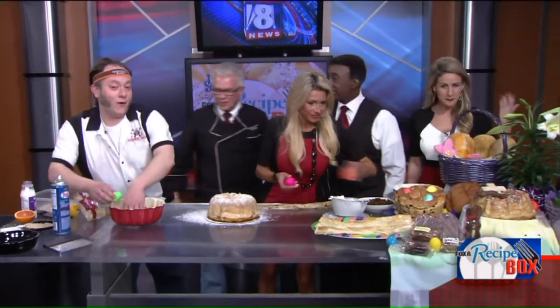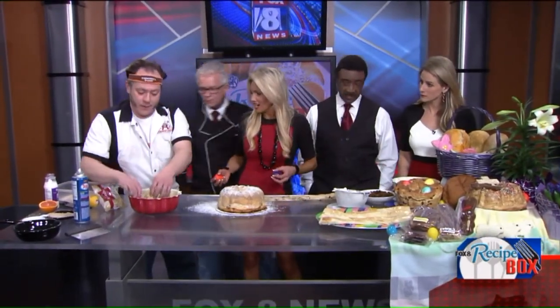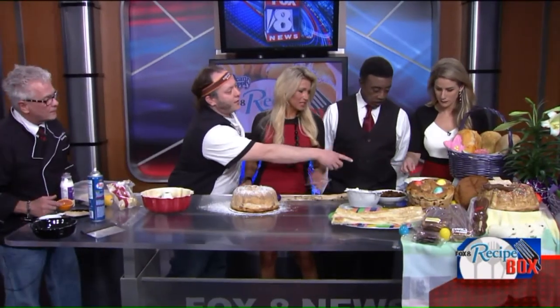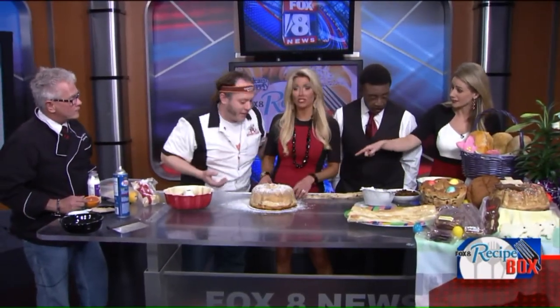If you're making these at home and you want to impress someone, you color some eggs — don't cook them — and put them in the bottom of the pan. When you pop it out, you come out like that, and you have an Easter bread. They actually bake into the bread and are hard-baked at that point.